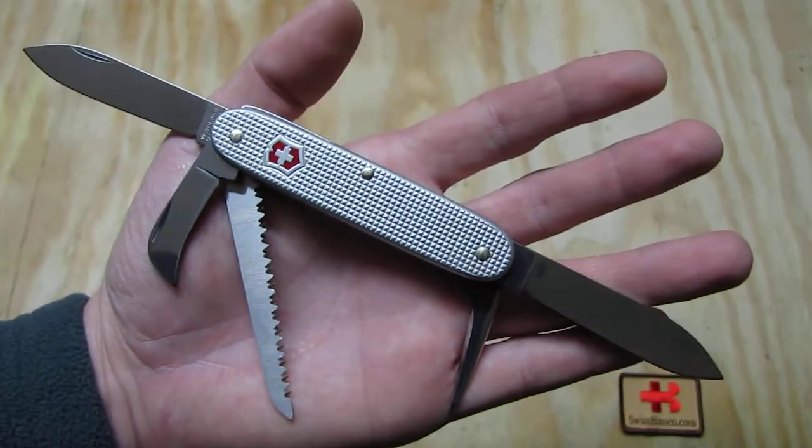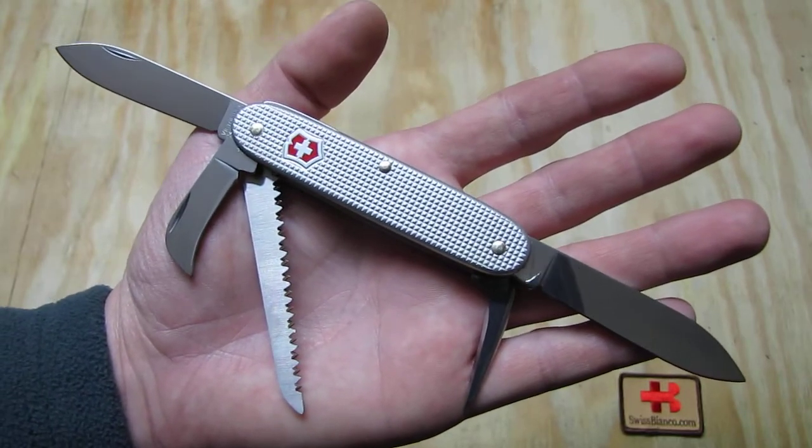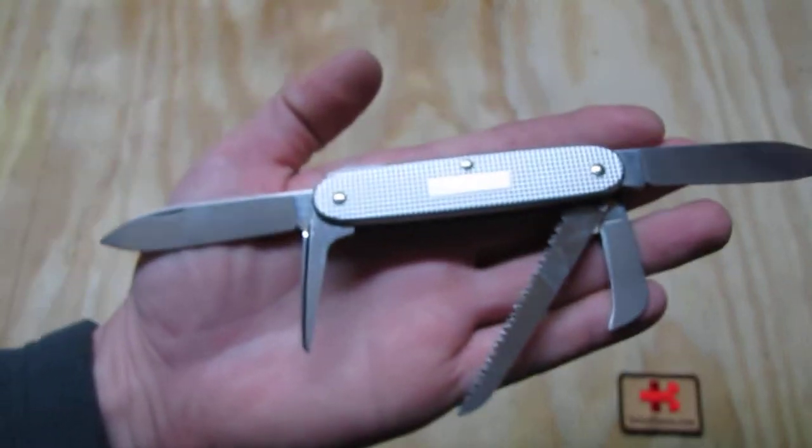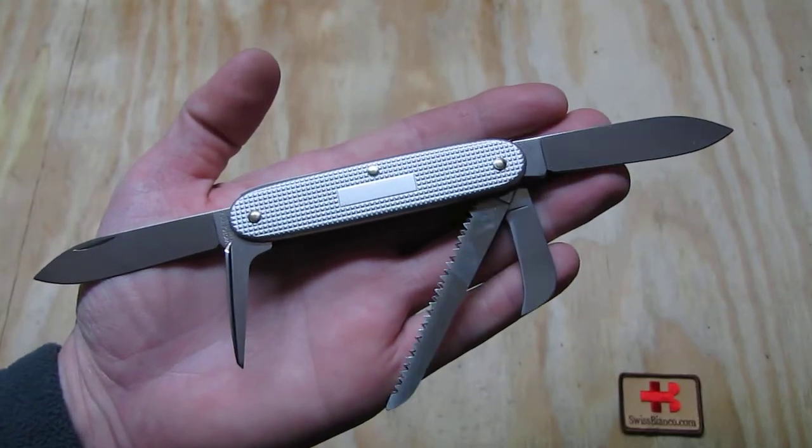This is the version that we did in silver classic A-Logs. On the back side we have the engraving plate.